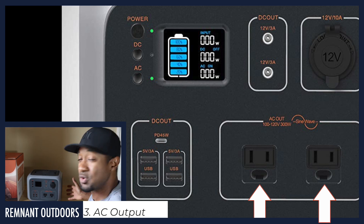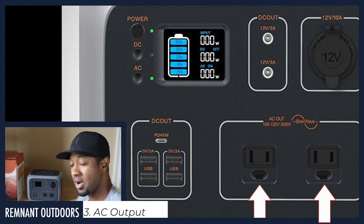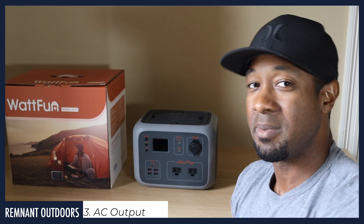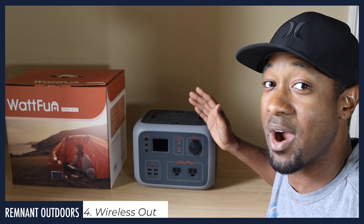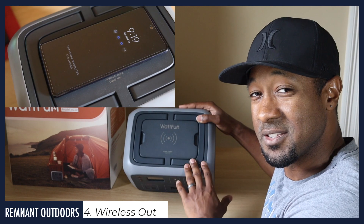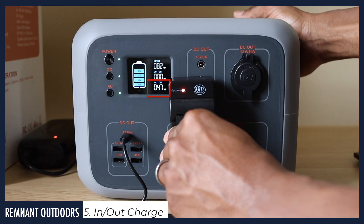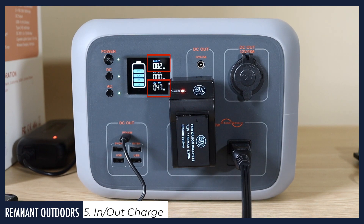For AC output, very similar to an inverter, this has what they call pure sine wave — a really good management system. It's 100 to 120 volts, 300 watts continuous with a peak of about 450 watts. As long as your devices are under that 300-watt threshold and hopefully under the 450-watt peak, you can pull a charge from the AC ports. And let's not forget: on the top of this device there is a wireless charging output of 10 watts. It actually shows as fast charging on my phone, which is amazing. You can also charge your devices through the output while simultaneously charging the device itself through the input.